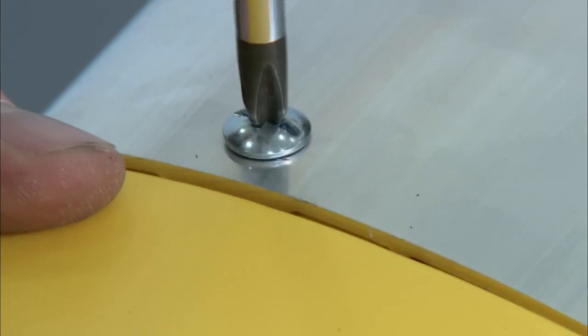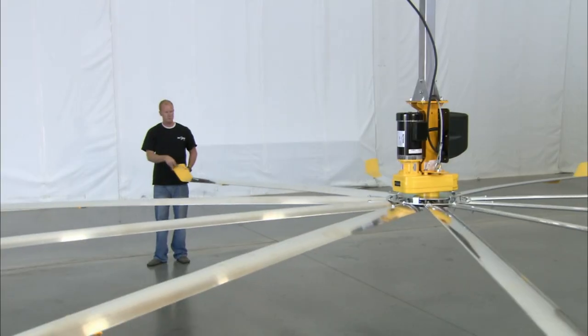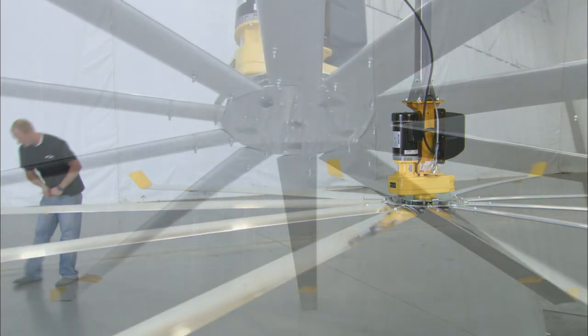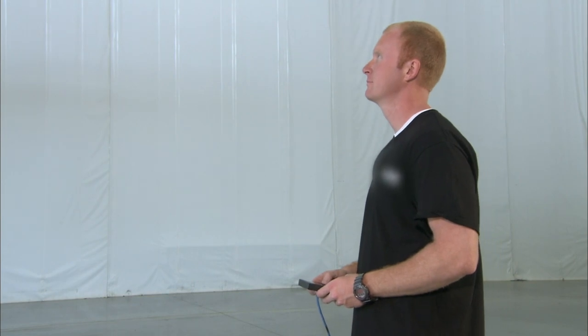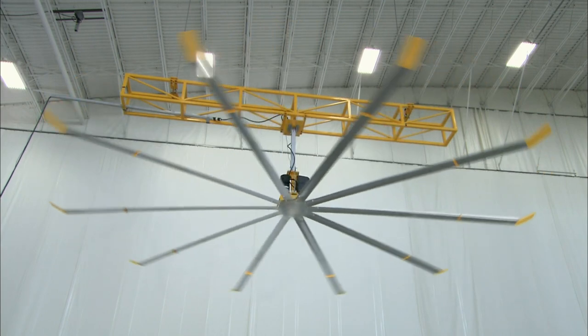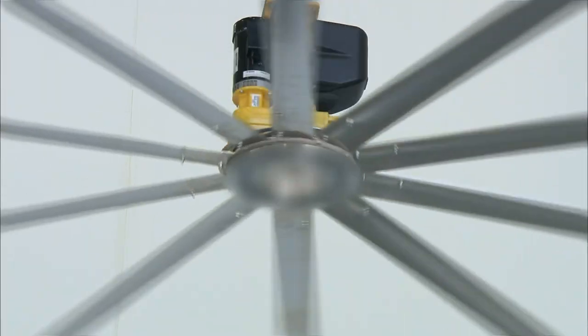He attaches plastic winglets to the ends of the airfoils. The winglets will direct air downward. He installs a trim ring on the hub, completing the assembly of the industrial ceiling fan. Using a remote control, he tests its operation at multiple speed levels.